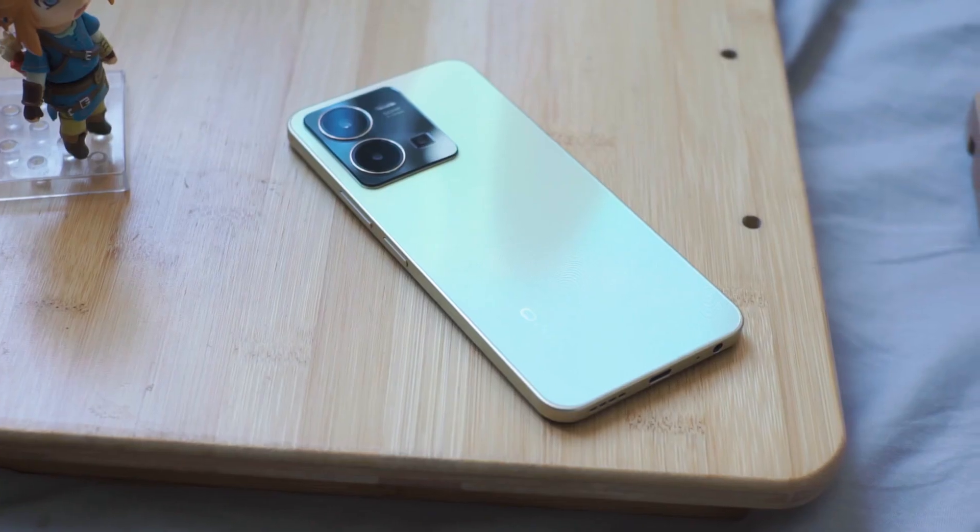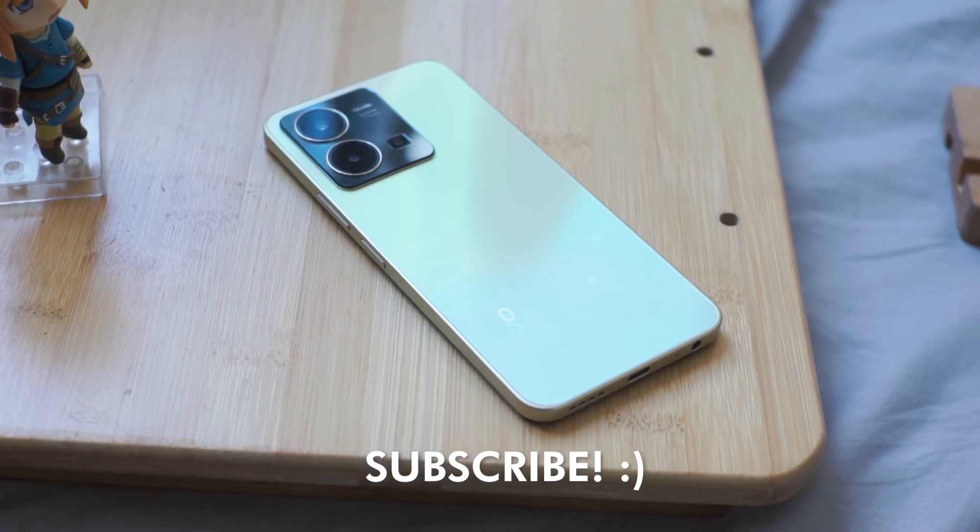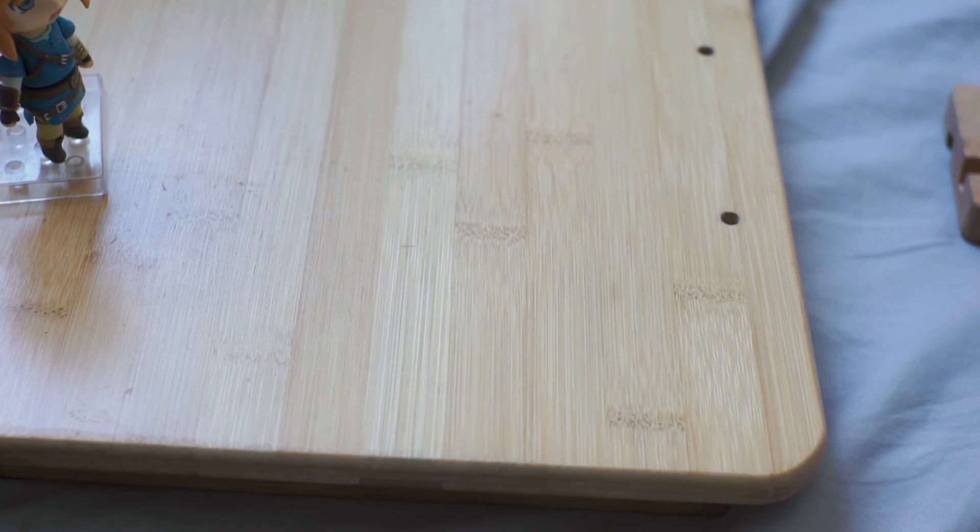Anyway guys, I will be back on this for a full review so be sure to subscribe if you're also interested in that. Thank you guys for watching and I'll see you in the next video.